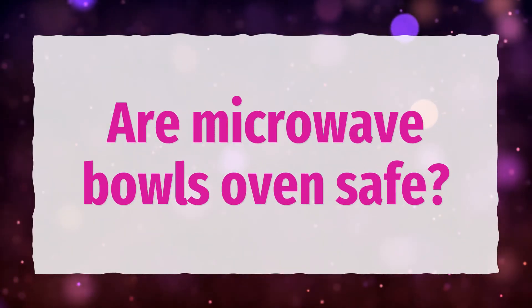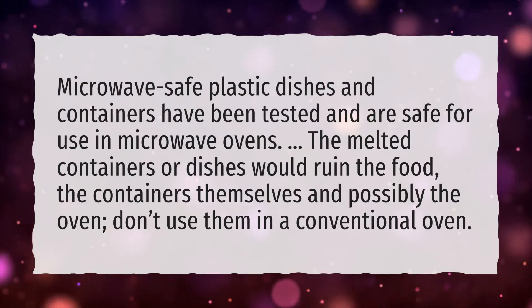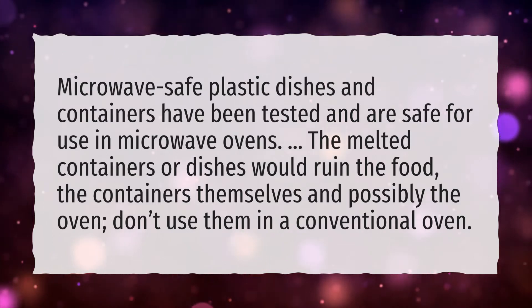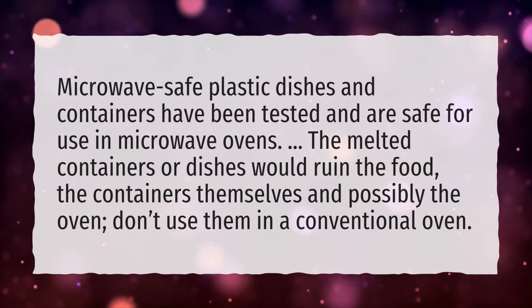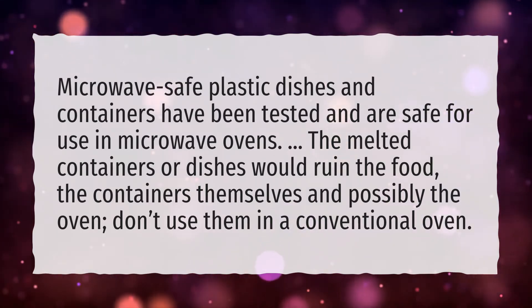Are microwave bowls oven safe? Microwave safe plastic dishes and containers have been tested and are safe for use in microwave ovens. However, the melted containers or dishes would ruin the food, the containers themselves, and possibly the oven. Don't use them in a conventional oven.